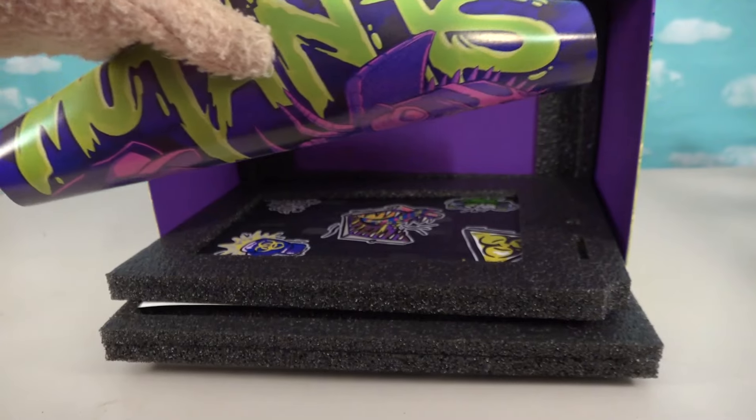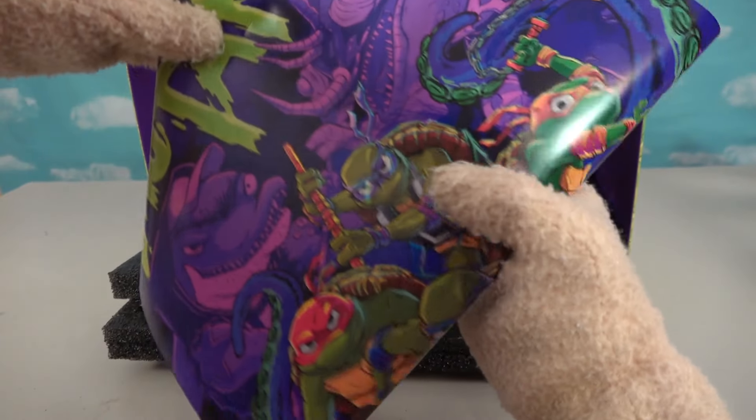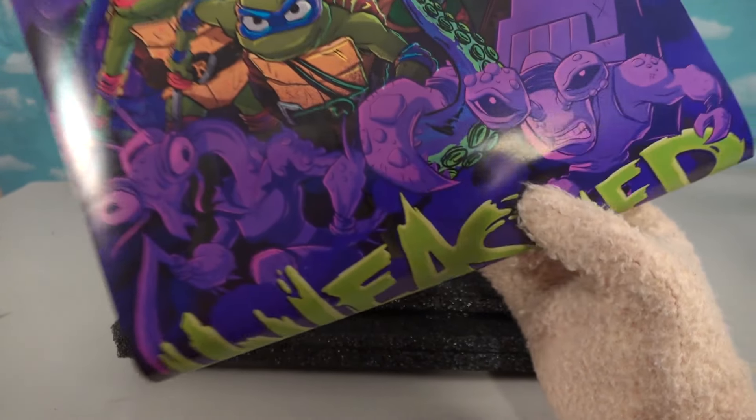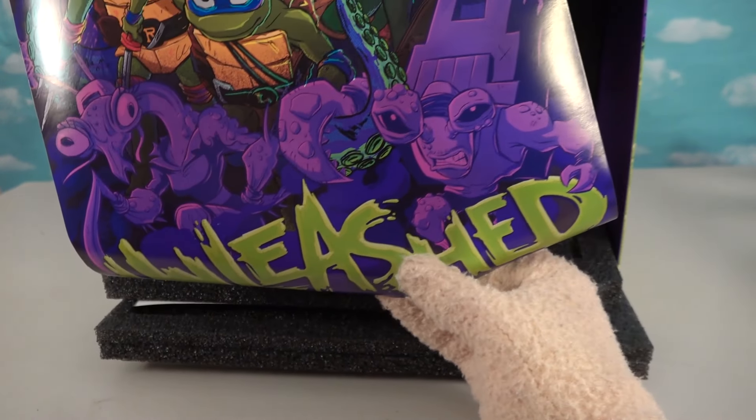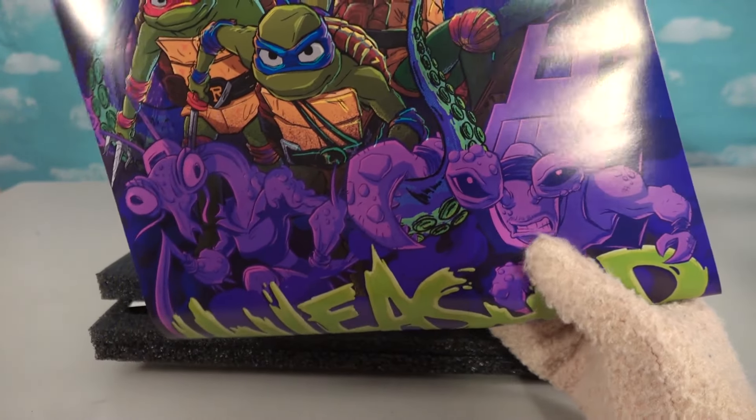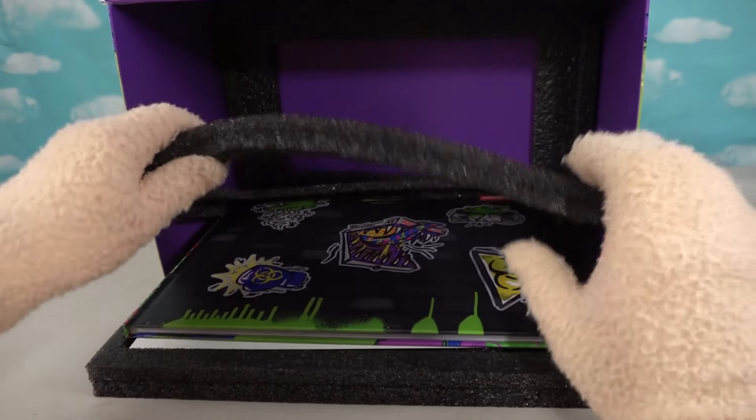It looks like we get a poster. Let's unroll this — nice, there it is. Mutants Unleashed! We've got all kinds of bad guys down below. We got that crab guy.